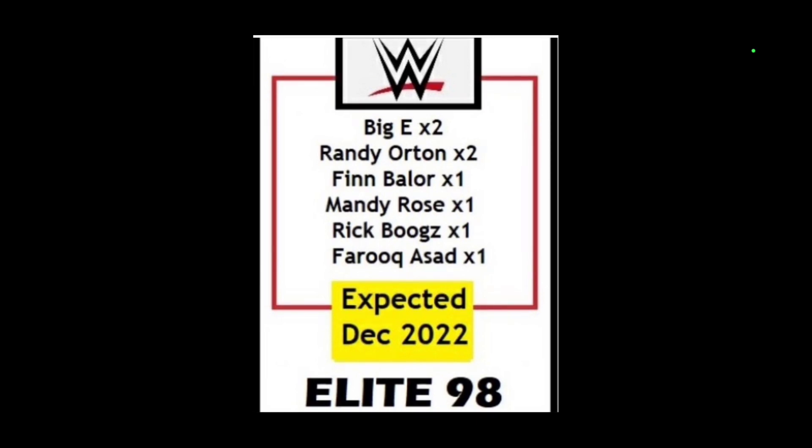For Elite Series 98, we're going to be getting Big E, Randy Orton, Finn Balor, Mandy Rose — first time on the line — Rick Boggs, and Farouk. I'm going to give you guys the breakdown as far as what we should expect.